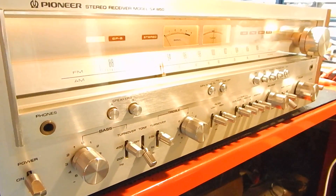It has all four of its original feet on it. We will double-box this so it gets to you safely. Very nice unit. Any questions, please email. By the way, this does have 65 watts per channel. Thanks for watching my video.